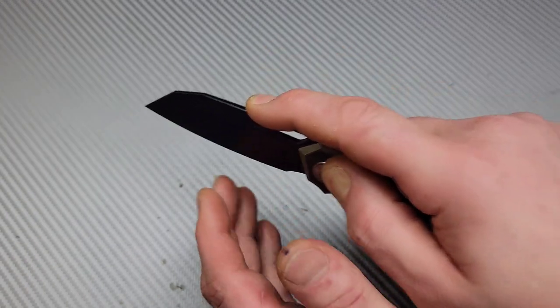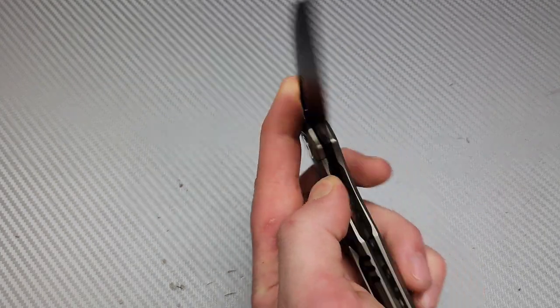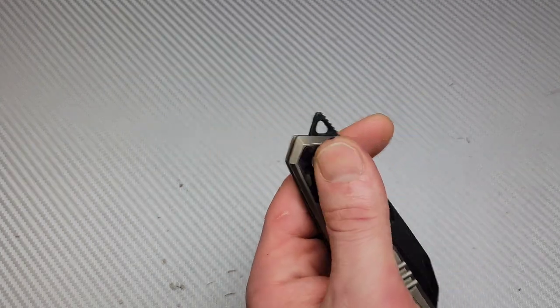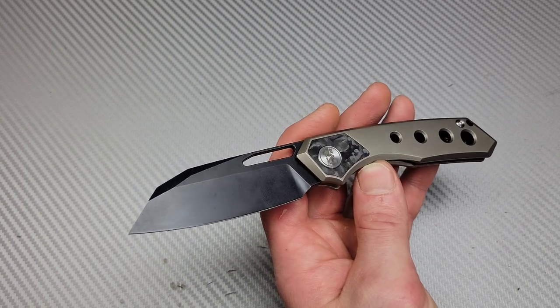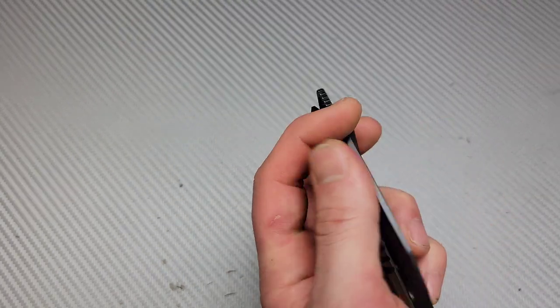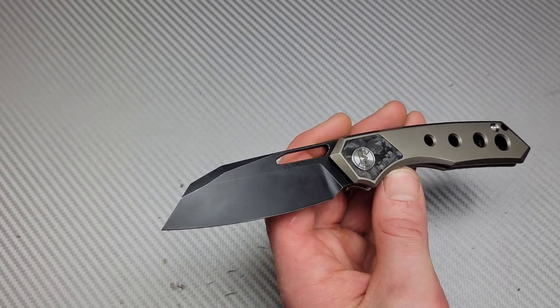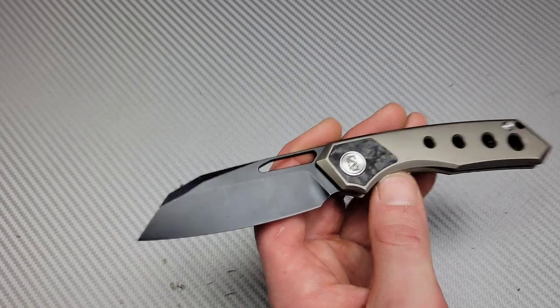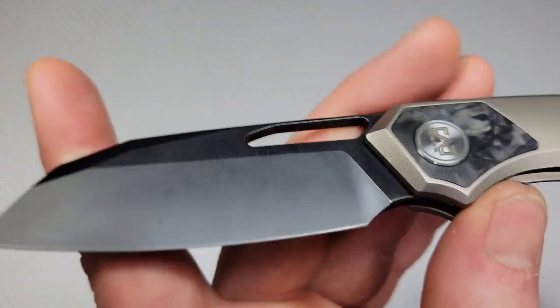I understand it looks a lot like a Whippersnapper, and yes, there are a lot of similarities — but it's very different. This thing is a lot larger, and while there are similarities there are also a lot of differences.